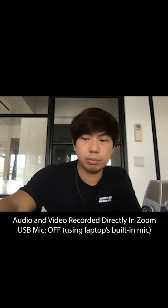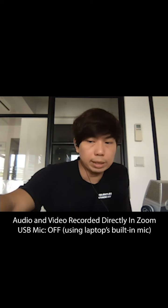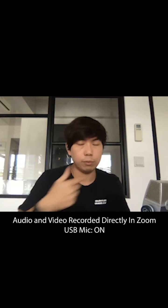Now I'm putting back the USB microphone, and we have the USB microphone back at about a foot away from me. This is how it sounds with the USB microphone.